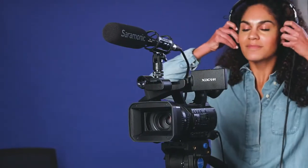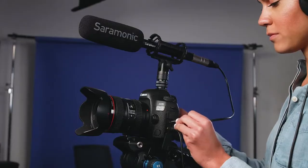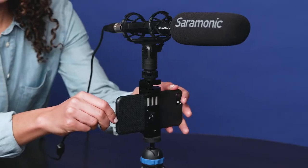It's perfect for video productions of all kinds: narrative filmmaking, interviews, sound effects, Foley, news gathering, and stepping up the sound on YouTube videos.